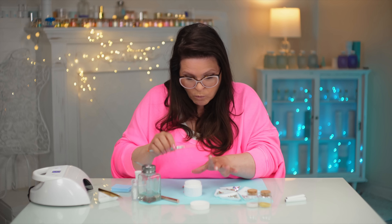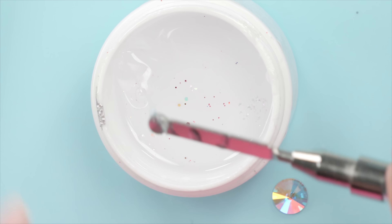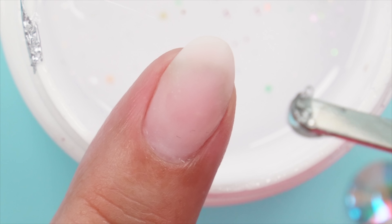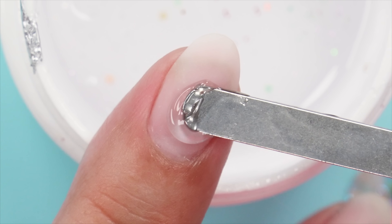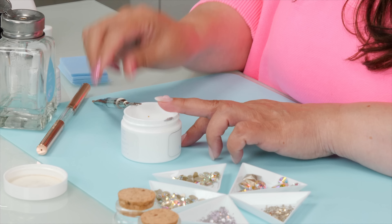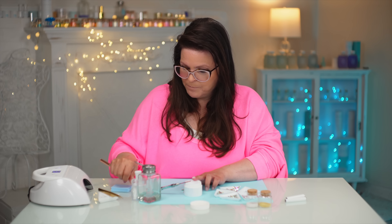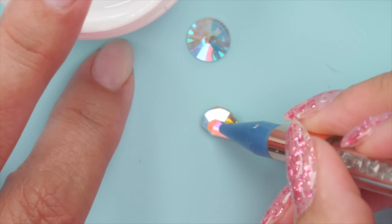I'm gonna place it right about here. I don't want to do it too far back because I don't want to ruin the cuticle line. I want to keep everything within the nail space, because once you go over it you're going to lose the shape of the nail. We're going to lose it anyway — we just don't want to over-lose it. So I'm just going to get a bigger blob of gel, but it's a small blob.